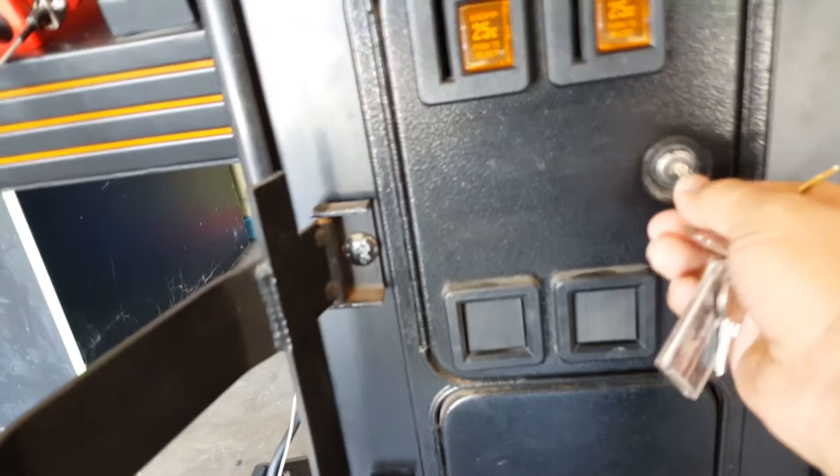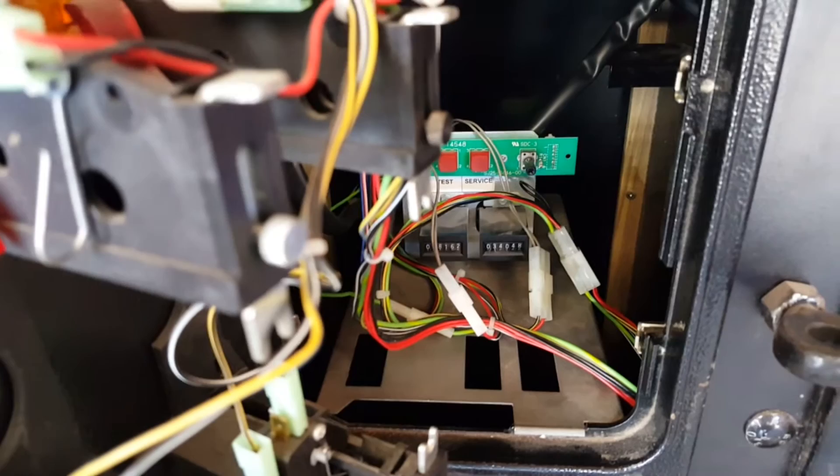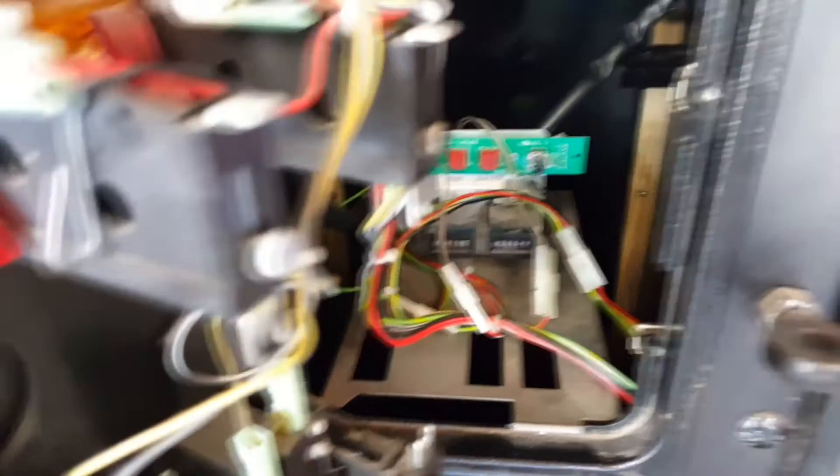Let's go ahead and take a look at the inside. Actually, let's first take a look at this. I've got so many keys here — I think it's this one. There we go. So here's the inside: just your typical setup. Your test switch, your service switch, a volume knob, coin counters or gameplay counters — whatever you want to call them. Really not much right there.